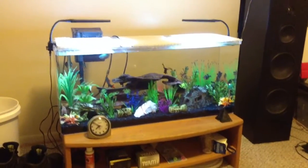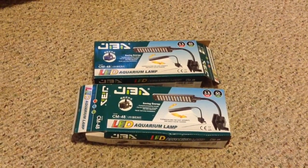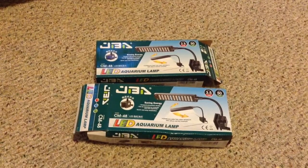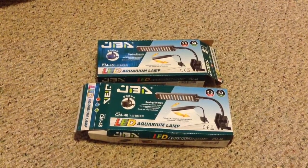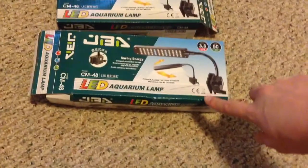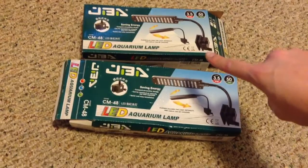Let me show you the boxes — I have two here. These are from two different sellers, but it's exactly the same light. As you can see, from one seller the light came out pretty beat up, and from the other seller it came pretty nice.